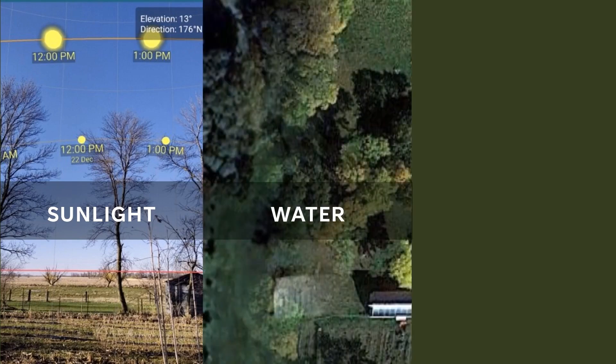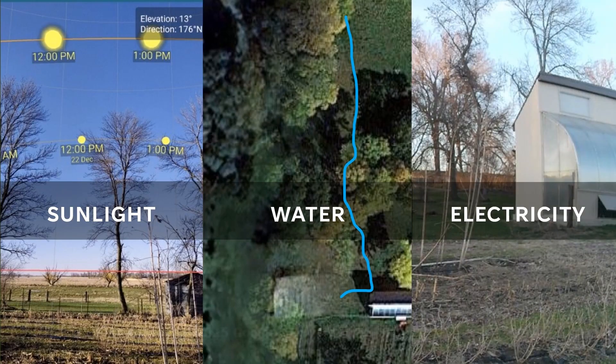Next is water. I have a fairly unique option — a natural spring uphill from this location, which provides a gravity-fed source of water. Finally, electricity to run equipment such as fans, motors for the roll-up fence, or possibly lights. Fortunately, it was possible to tap into the adjacent greenhouse's electrical supply.